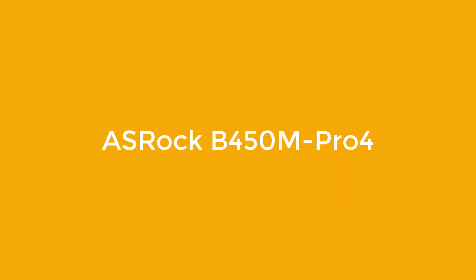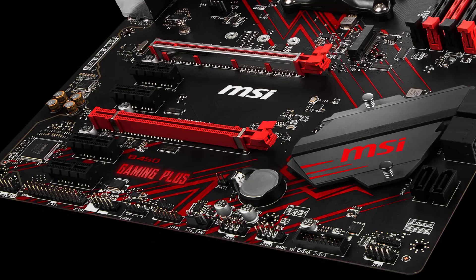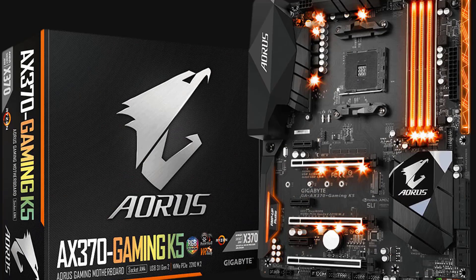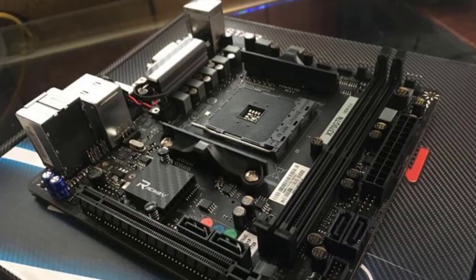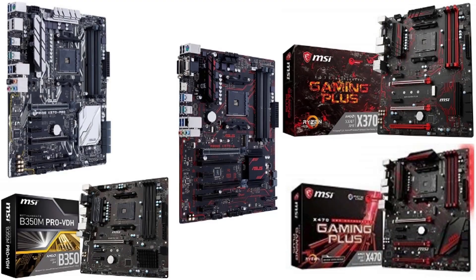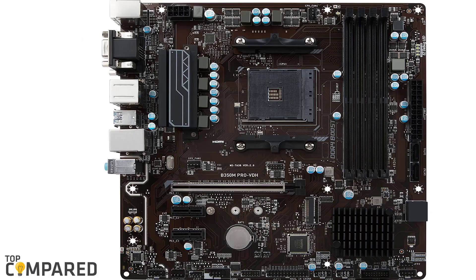Number 1: ASRock B450 Pro4. We generally don't advise picking ultra-cheap motherboards for higher-end CPUs, since low-end motherboards don't have great thermal cooling performance and are unable to handle any overclocking. It's best to spend an extra $10 on the motherboard and save $10 somewhere else in the build. The cheapest B450 motherboard for the Ryzen 5 2600 is the B450M HDV from ASRock, but we recommend spending a few extra dollars to go for the ASRock B450 Pro4. This is a micro ATX motherboard that provides decent build quality and VRM heatsinks, which the cheaper models do not, helping provide stable power delivery to the components.